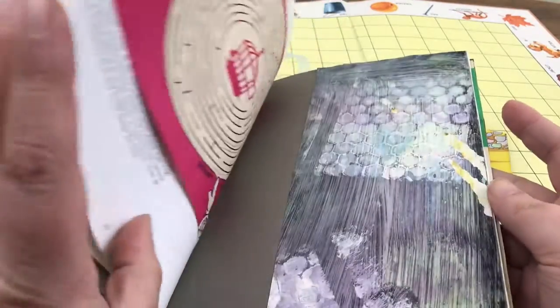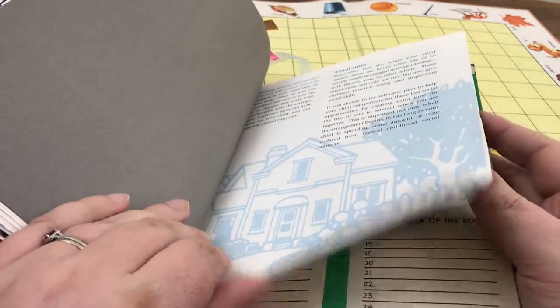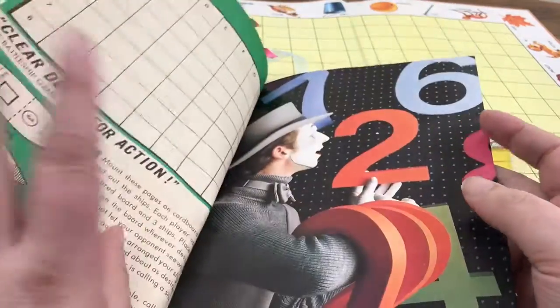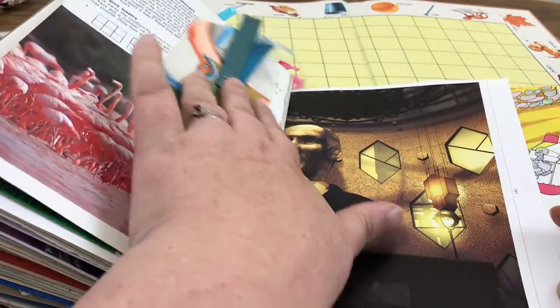I tried to include lots of spaces for writing — lots of places where Kathy could be interactive if she chose to. Little spaces like this where she could write her journal entries. There's another handmade envelope, another pocket, and a couple of tags.